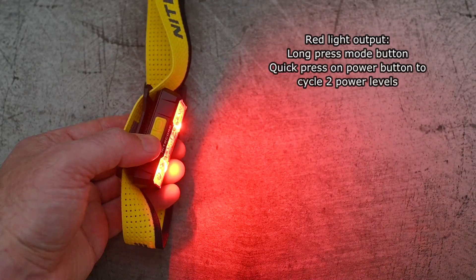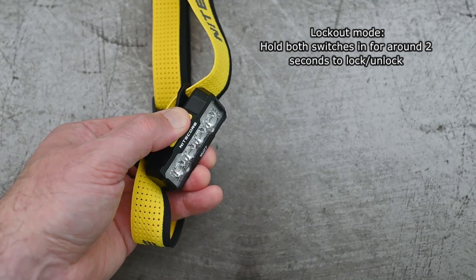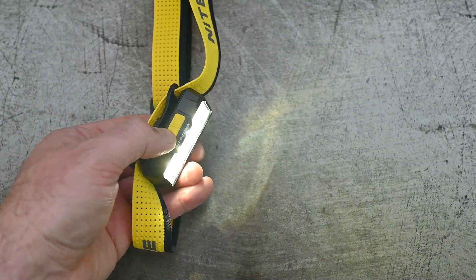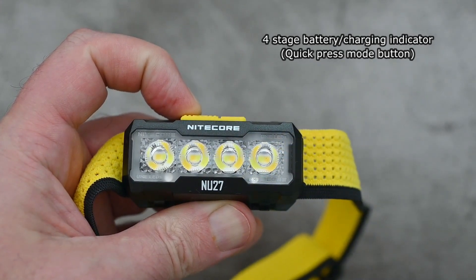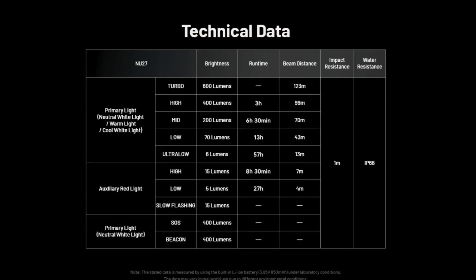To get to the static red output, you want a long press on the mode switch, and a quick press on the power button will take you through the two different levels on that. For lockout, hold both switches in for two seconds and that will lock and unlock the light. Easy enough UI to pick up — I didn't have any problems or complaints with that. Everything is covered.